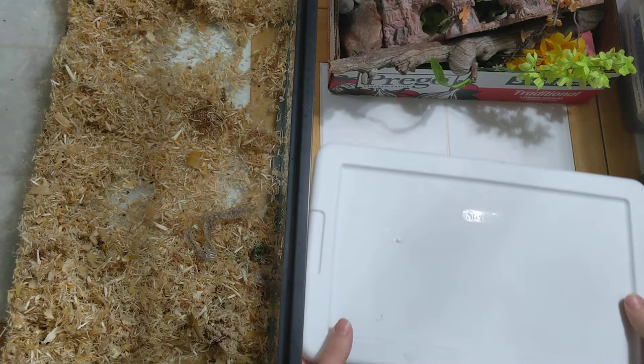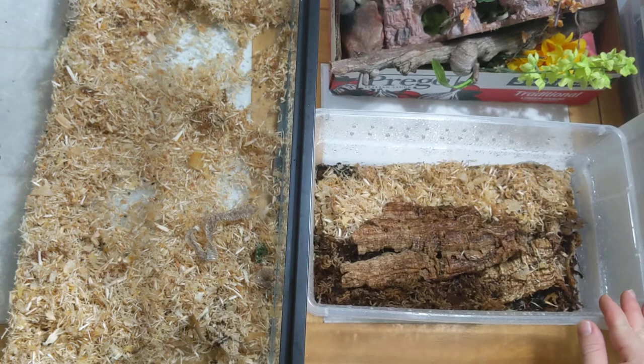Hello everyone! I just wanted to show a quick essential part of my isopod and snake care. I'm going to get this recorded so people can use this tip.